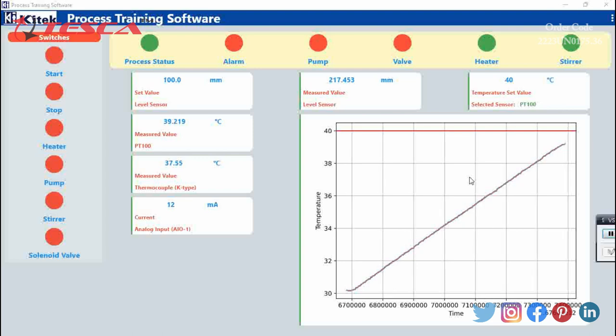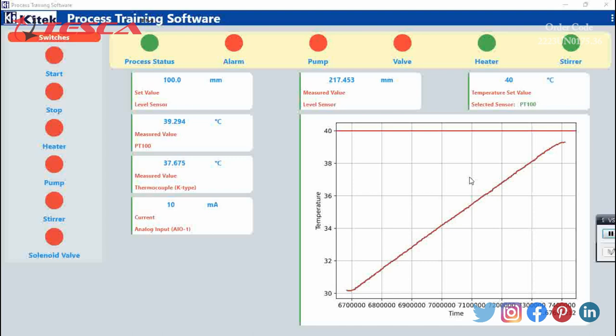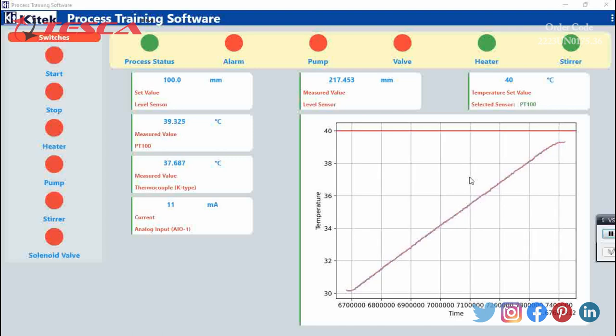As it is reaching close to its set value, it will try to maintain the set temperature. We can observe the graph between temperature versus time, which is a linear graph. The temperature is very close to the 40 degree Celsius mark, so it will now gradually approach and maintain the temperature at 40 degrees.